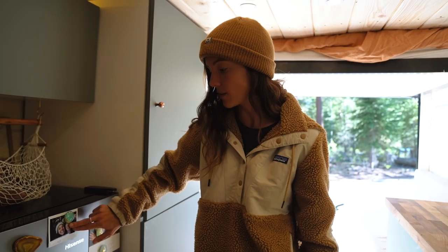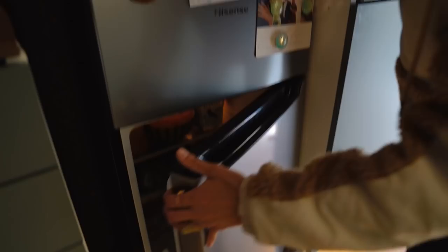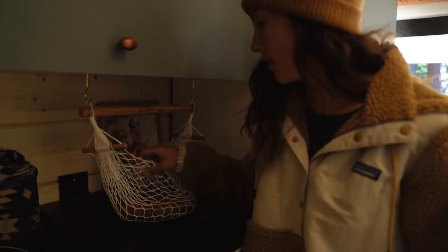Moving on, we have our refrigerator right here. Little secret — the first day we drove with it in, we forgot to bolt it in and it fell, so we have a little dent that we cover up with a photo of my best friend Marissa. We also have a freezer, which is awesome. It's not a mini fridge but not a full-size fridge — kind of in the middle, which is perfect. We have a fruit bag and some sweet potatoes. There's also a random little space where we stuff yoga mats, a flute, and whatever else we need.